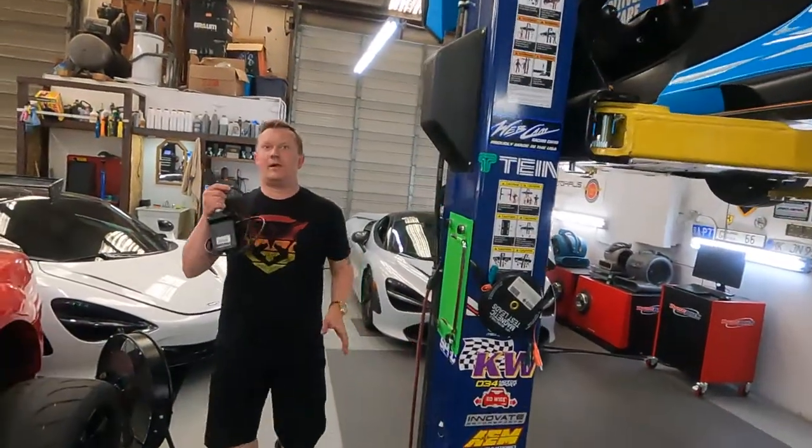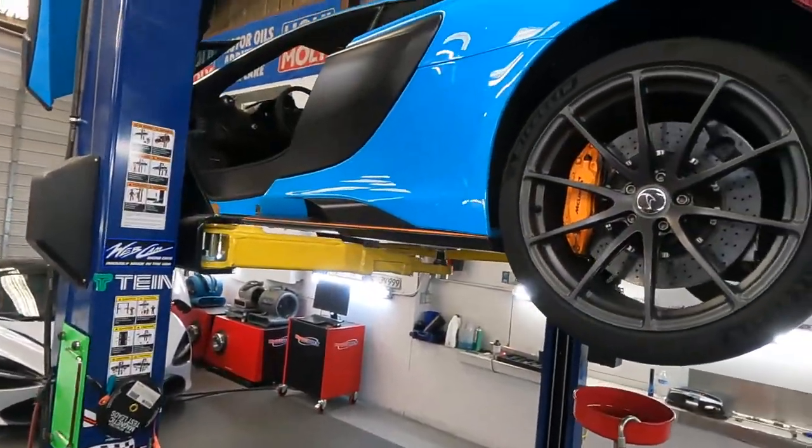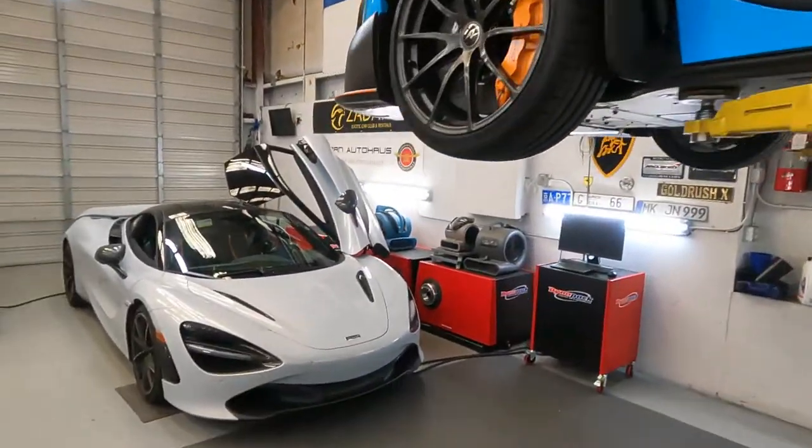Hello everybody, welcome back to your other house and happy Monday! Like we usually say, today we are really busy. We just started filming, not from morning time. Here is the busiest guy — Leonardo! We have a beautiful McLaren 675LT and a 720S.